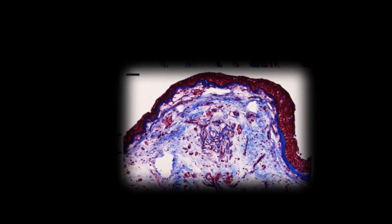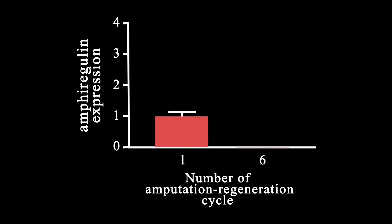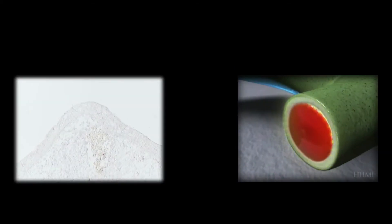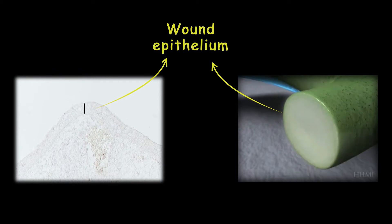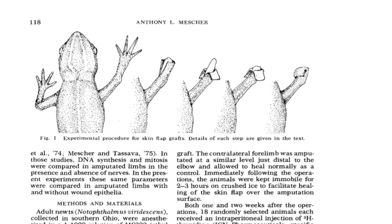So why exactly does scar formation happen? We still don't know the whole picture, but one study found that a protein called amphiregulin is upregulated in the early wound epithelium in the first three hours after amputation. The wound epithelium is extremely important for limb regeneration — for example, constantly removing this section stops blastema formation, and placing a skin flap on top of the amputated limb would prevent limb regeneration as well.